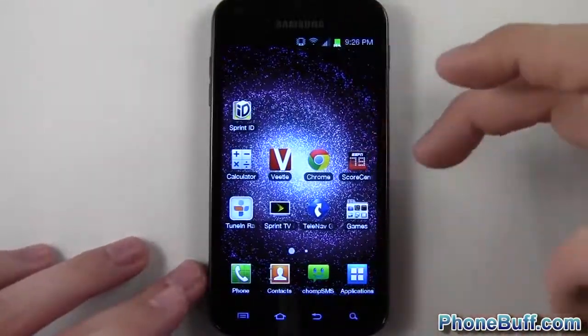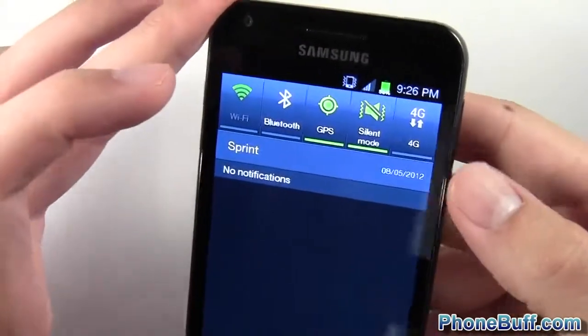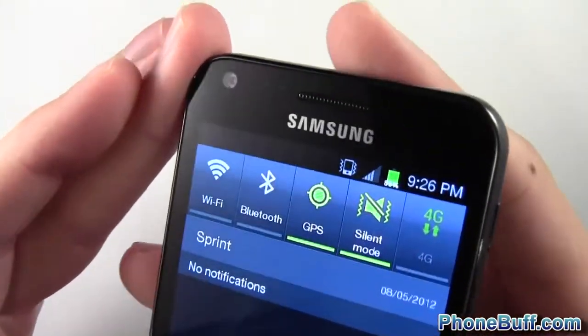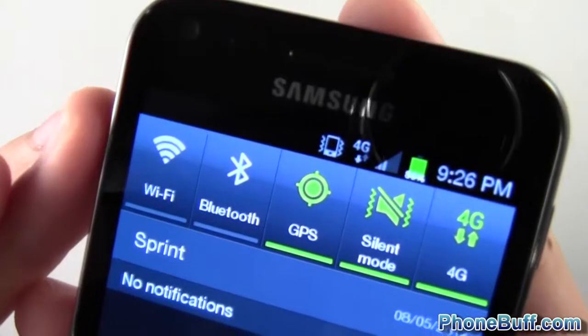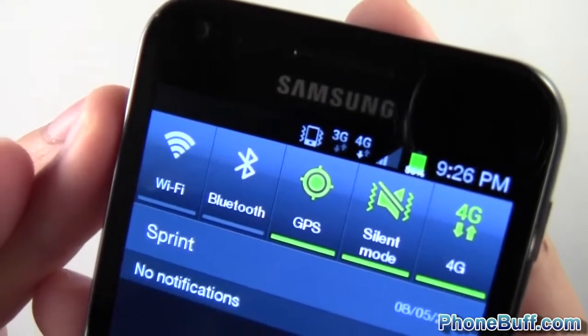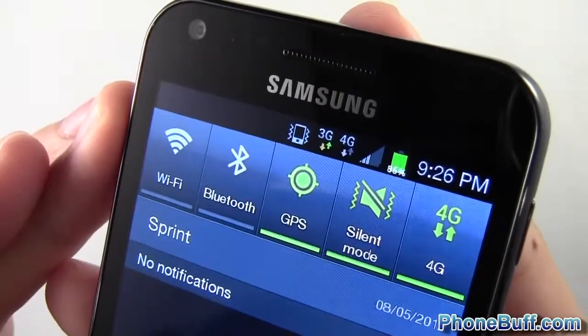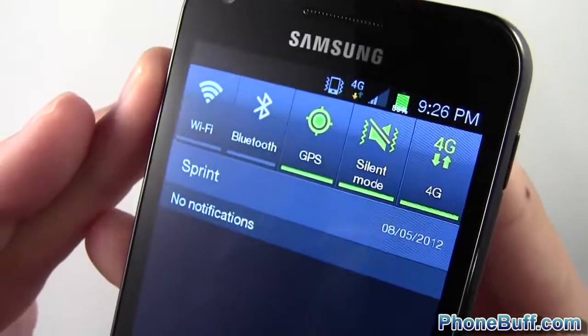Next, let's talk about the notification bar. The first thing you'll notice is the 4G icon looks a little different. I'll turn off Wi-Fi and turn on 4G — you'll notice it's basically like the 3G icon, with up and down arrows for upload and download. Honestly I don't really prefer this one because the old icon actually gave you the signal strength for 4G.